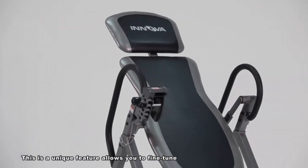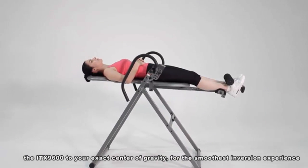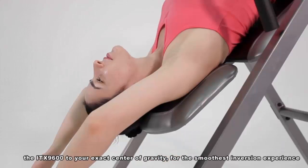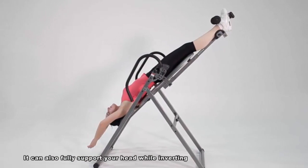This is a unique feature that allows you to fine-tune the ITX 9600 to your exact center of gravity for the smoothest inversion experience. It can also fully support your head while inverting.